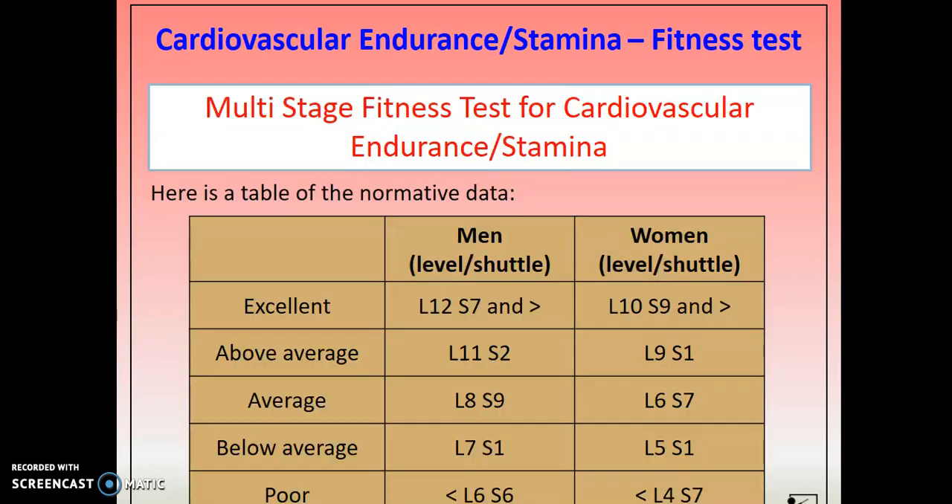It gives you something to aim for and something to improve on. Here you can see what we call normative data — for each test there's a set of data you can find on the internet for women and men. You do the test, see where you get to — say you got to level 10 and you're a woman, you would be classed as excellent. You basically just find your level and it tells you what level your fitness is at.